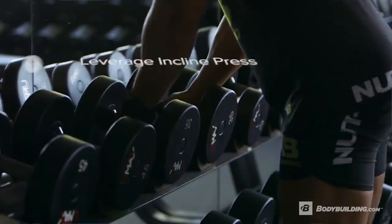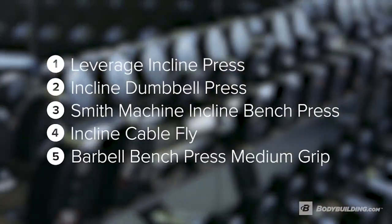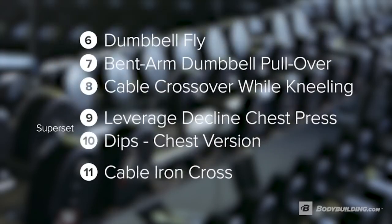This workout should take you approximately one hour if your rest periods are on time. If not, it could extend a little bit longer. If you're ready, grab your pre-workout and let's get after it.